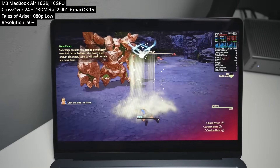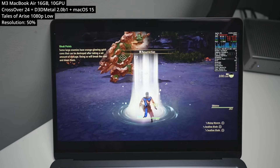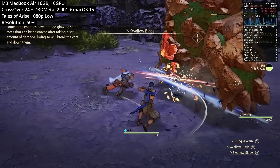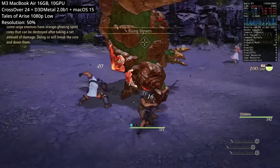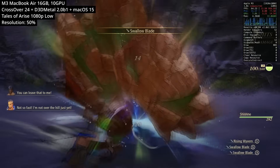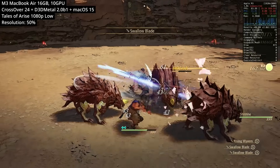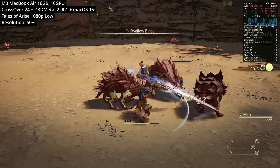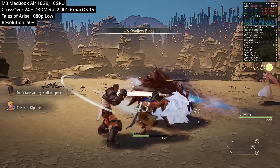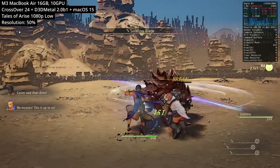Here we're playing Tales of Arise, the JRPG. This game runs surprisingly well through Crossover on a Mac. However, to get good frame rates on the MacBook Air M3, I've put this on 1080p low graphics settings and turned the resolution scale down to only 50%. It doesn't look amazing being upscaled to 1080p, but it does make the game playable — and it's certainly better than trying to run this through a virtual machine like Parallels, which had much worse performance.